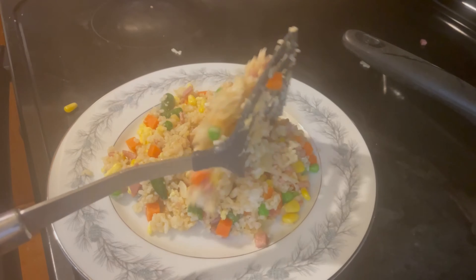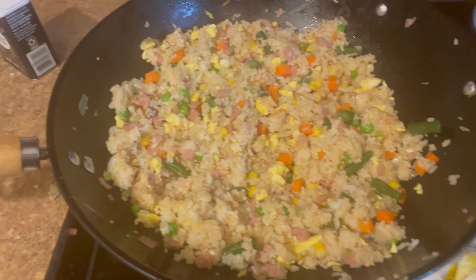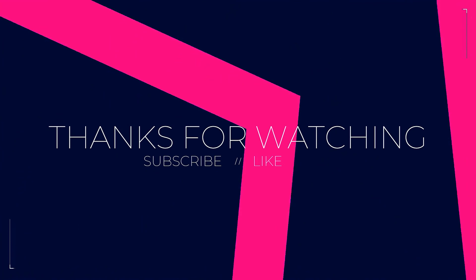Now put it on a plate and get it ready to serve your loved one. And you're done — served with over easy eggs. Now you can do it. Like and subscribe. See you next time.